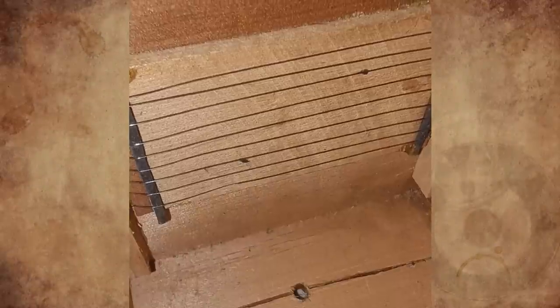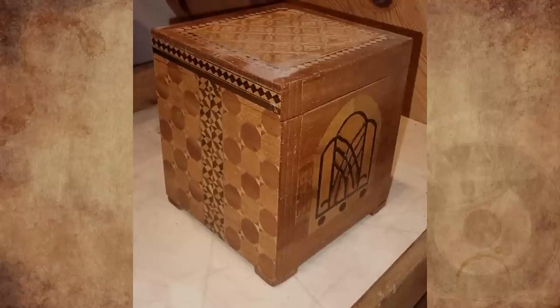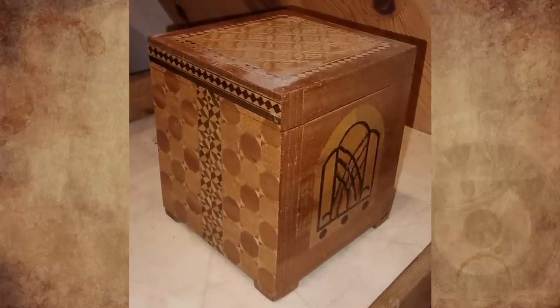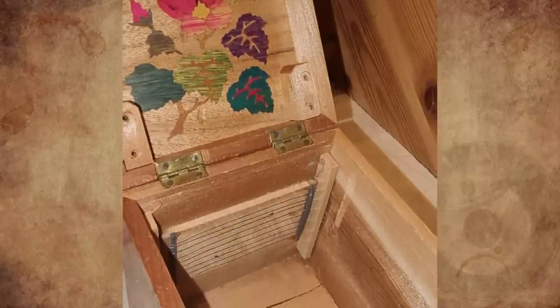What is this box with metal wires inside? I bought it at a flea market many years ago. The material is wood and it is about a 15 centimeter cube. Inside is also wood and the wires are metal. What is it?